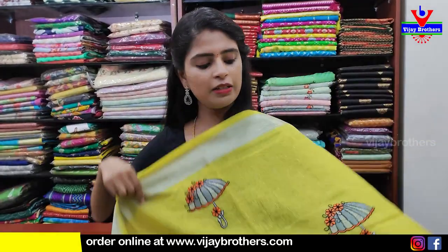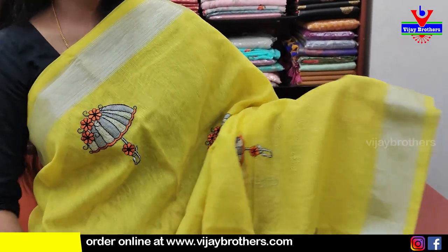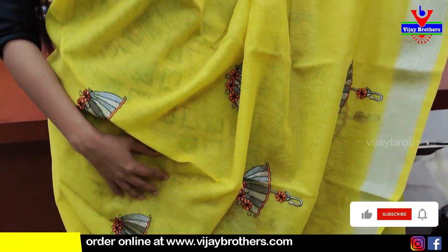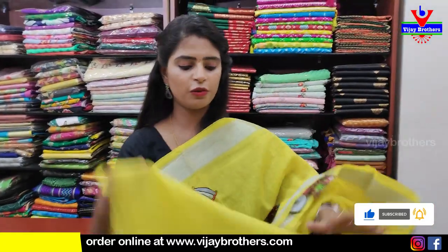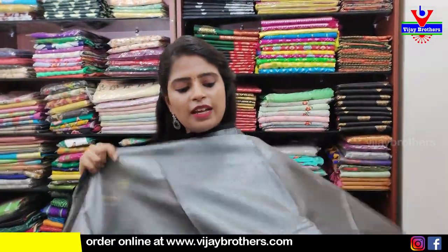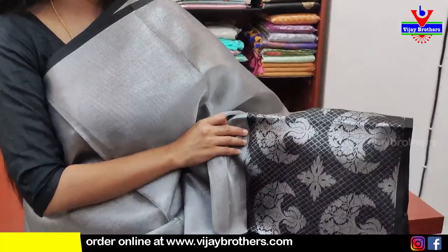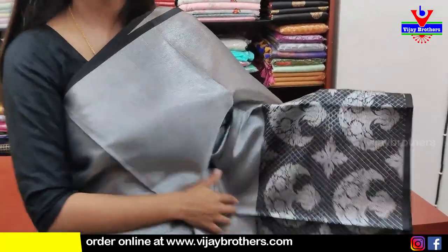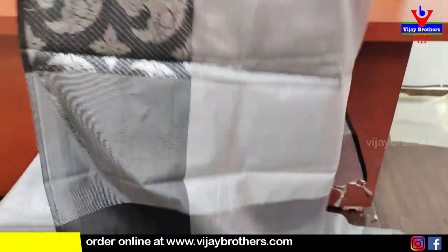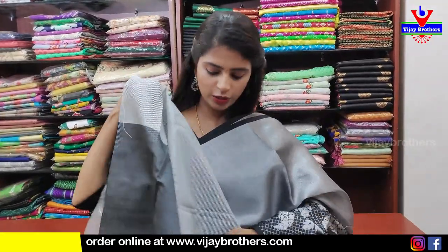Next saree — linen saree in yellow. Both sides have linen borders with silver strap borders and complete thread work in umbrella pattern — neat saree. Pallu kuda chuseye indi. Blouse manaki tissue blouse with silver lines — neat tissue blouse. Price ₹850.